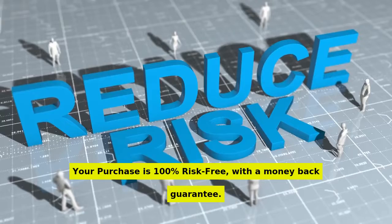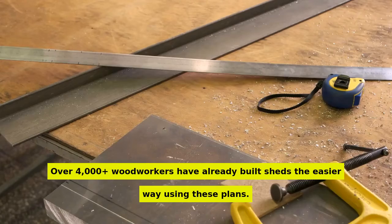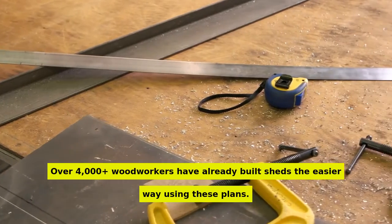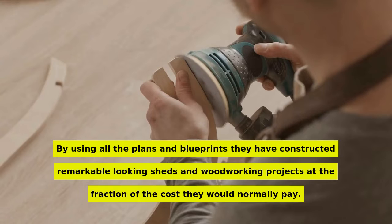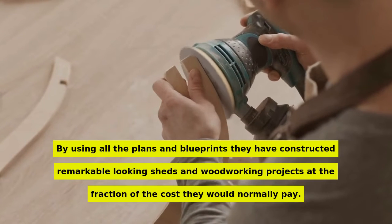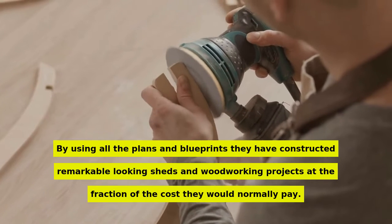Each plan contains all six components of the perfect shed plan. Your purchase is 100% risk-free with a money-back guarantee. Over 4,000-plus woodworkers have already built sheds the easier way using these plans. By using all the plans and blueprints, they have constructed remarkable-looking sheds and woodworking projects at a fraction of the cost they would normally pay.